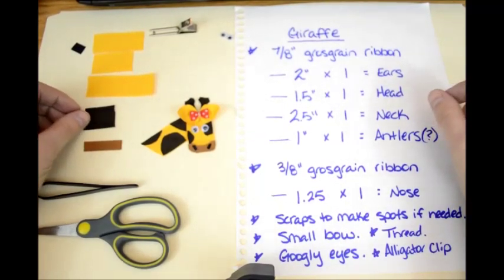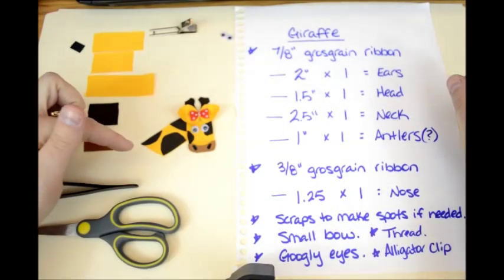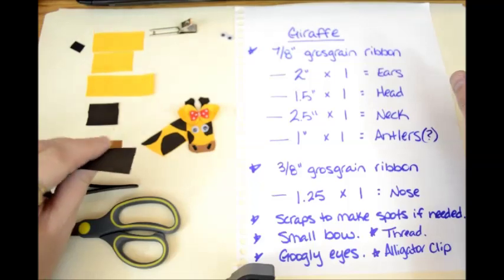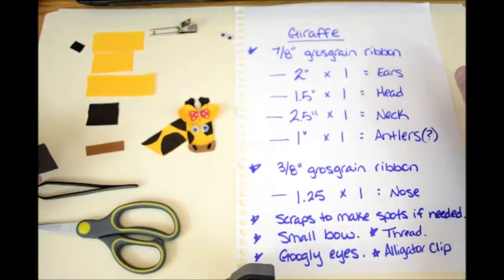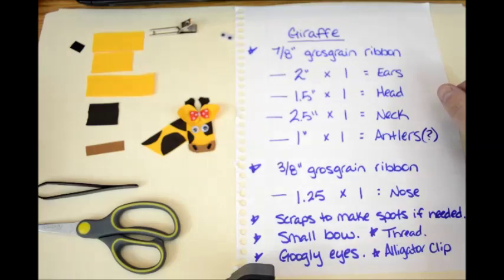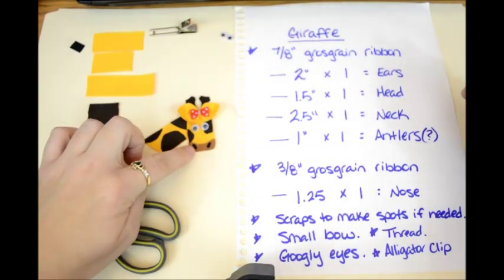You might want to make the antlers the same color as the spots. If you don't have the giraffe print ribbon, you're going to fake it with scraps of brown or whatever color you want. I'm using a yellow base with a brown, but you can use a cream base with brown or whatever color you think your giraffe wants to be. In 3/8 inch grosgrain you're going to need a 1¼ inch piece for the little nose cover right here.